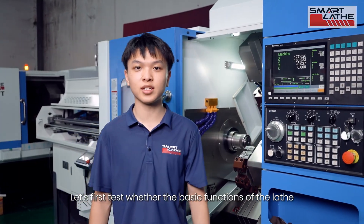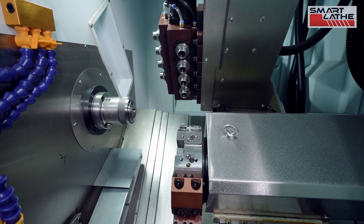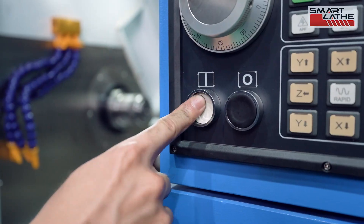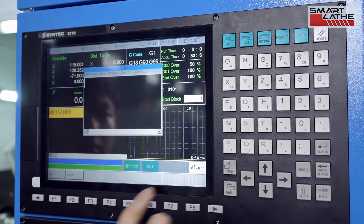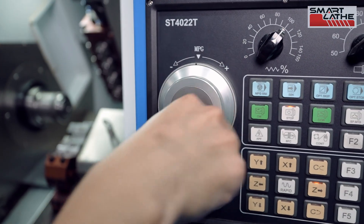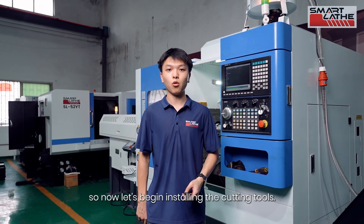Let's first test whether the basic functions of the lathe are working properly. The lathe is working fine, so now let's begin installing the cutting tools.